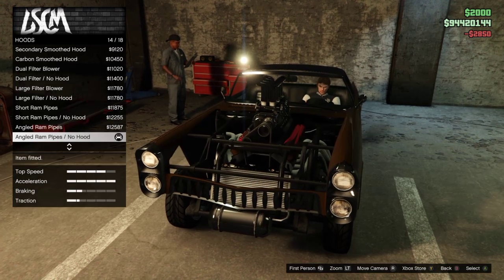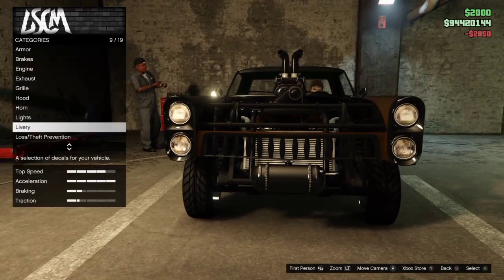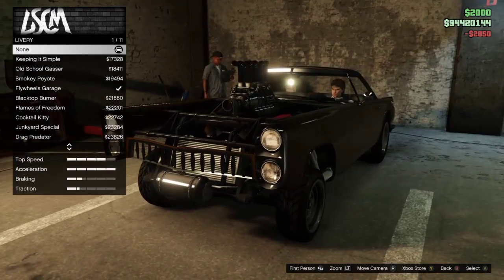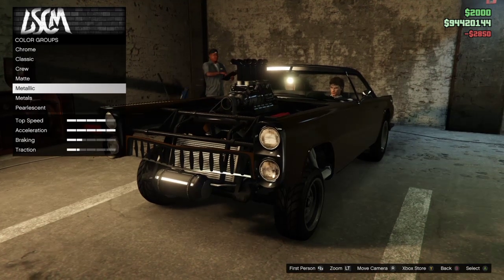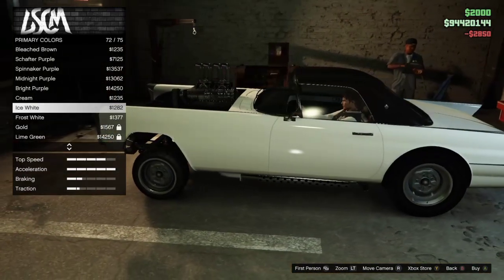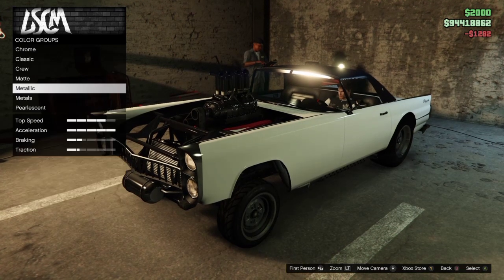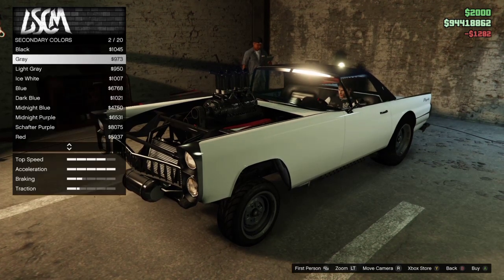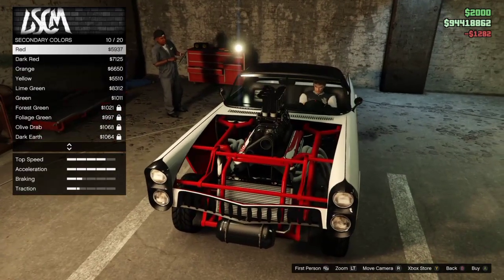For horn, not gonna mess with that. Lights — not gonna mess with that either, I'll keep them. They look classic — classic lights, I like that. For the color, definitely gonna change the color. Going metallic — frost white or ice white? Think we go ice white this time. For secondary color, I'm gonna go for a matte red. I think a matte red will look pretty tight. Dark red — I'm gonna go for a dark red.